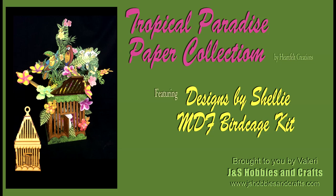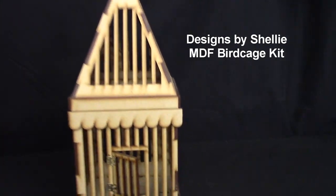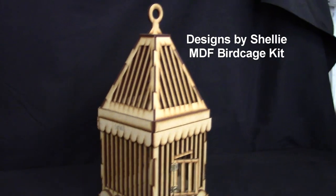Hey everyone, it's Valerie with J&S Hobbies and Crafts and we got a special thing for you today. I'm going to be taking one of Shelly's MDF Birdcage Kits and kind of make an exploding box out of it. So it's going to be pretty simple.